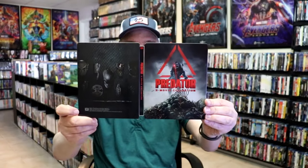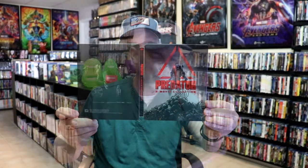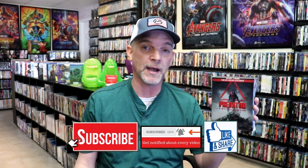Overall I think this is just an okay looking steelbook. I'm really happy that I've got this in the collection. I've only seen the first Predator movie — I haven't seen the others, but I do need to check them out.